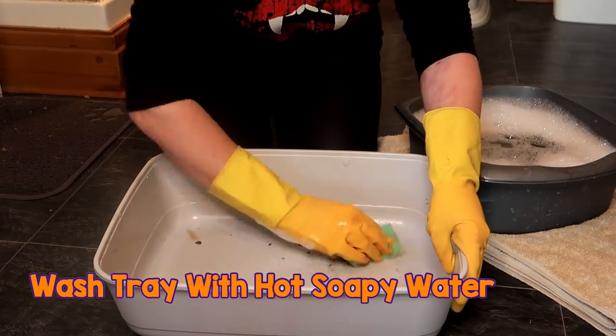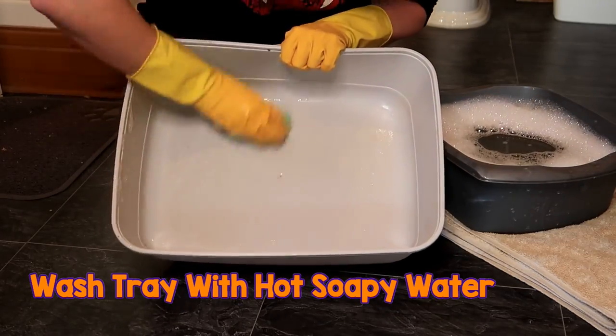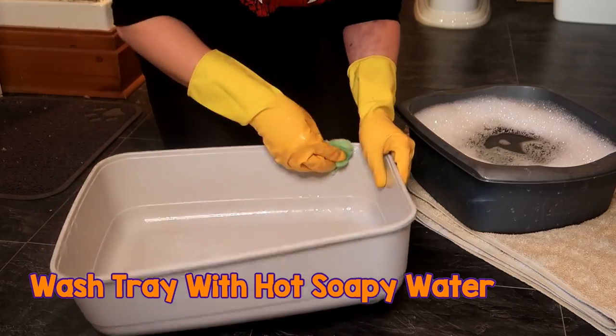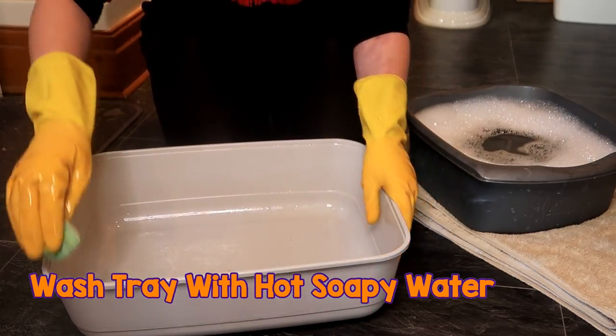Give it a good wipe down. Make sure you do it around the outside too — some cats don't have the best aim.